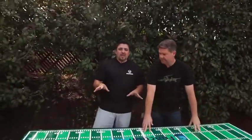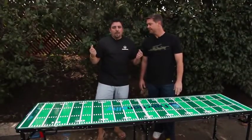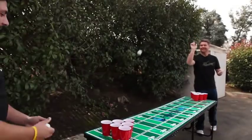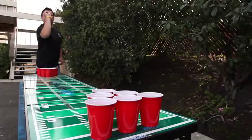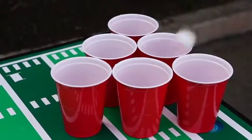It works pretty well. The one thing we found about using this outside, though, is wind. As opposed to playing indoors in college, outdoors you have the elements. And if you're in any type of sloped environment like we were at the stadium, balls tend to go everywhere.